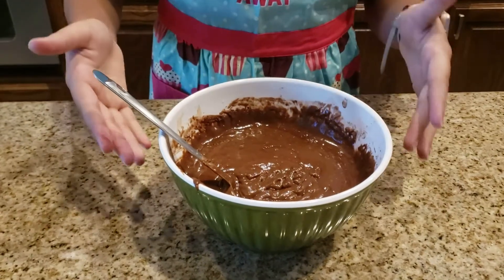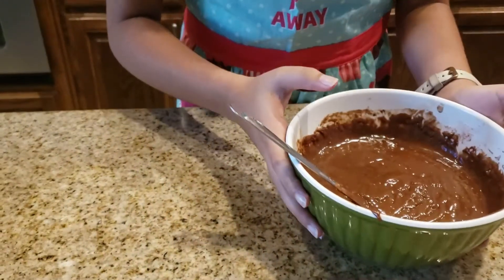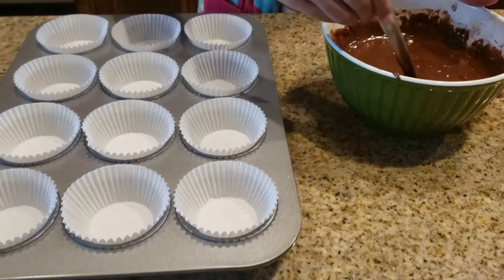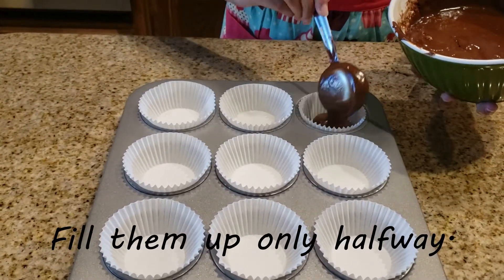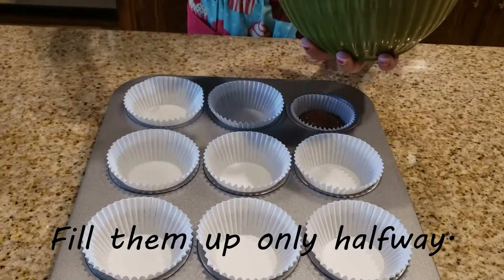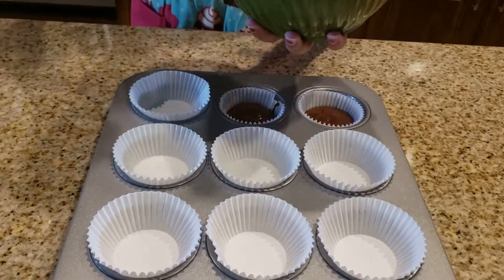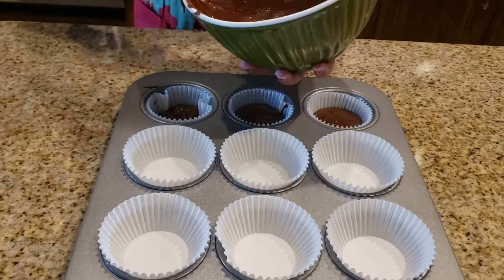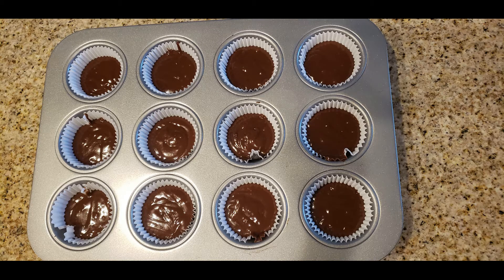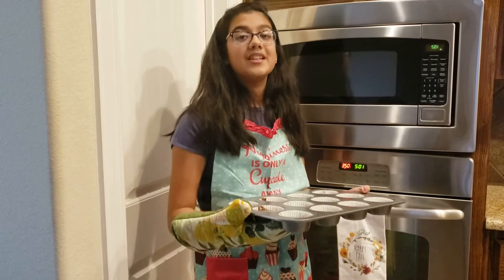Now we have to pour the batter into the cupcake pan. We're going to put this into the oven for 15–17 minutes.